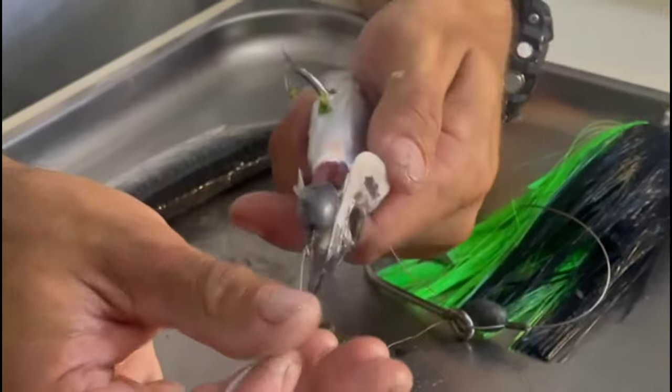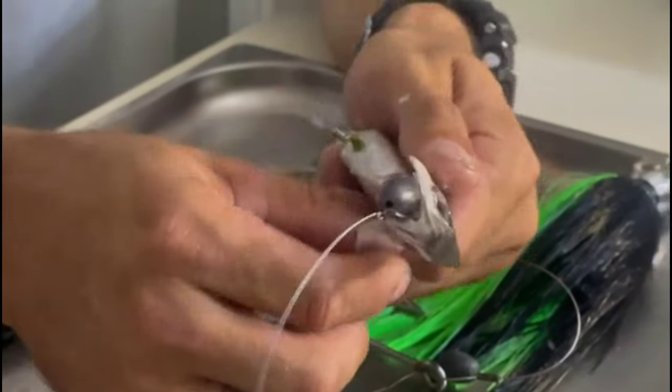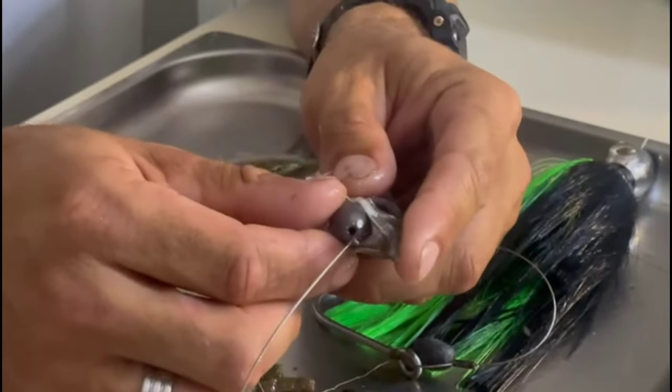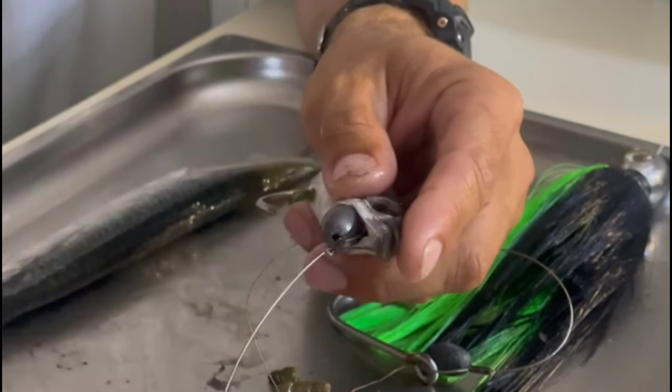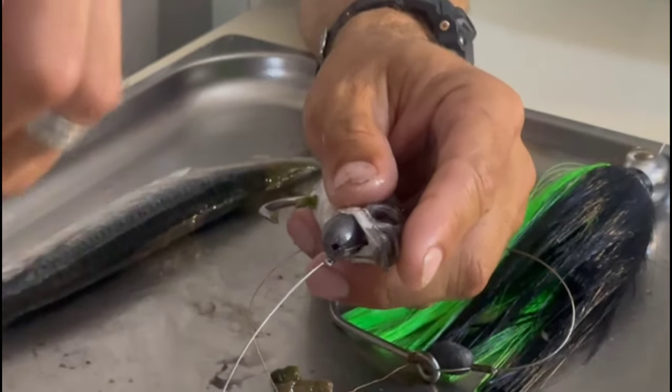Make sure all of your connections are laying straight. Saddle the head around, push it down and in. Grab the hook, pull it back, and twist.